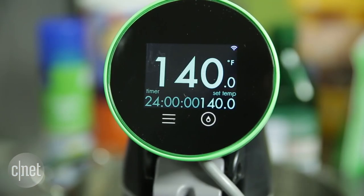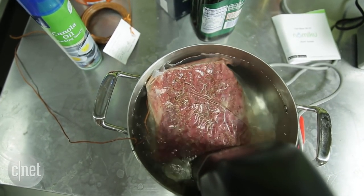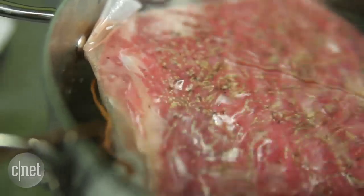Though the Namaku did stay within one degree of the set temperature, it tended to run about 0.6 to 0.8 degrees hotter. That doesn't seem like a big deal, but sous vide cooking is all about precision, so the closer we can get to the set temperature, the better.